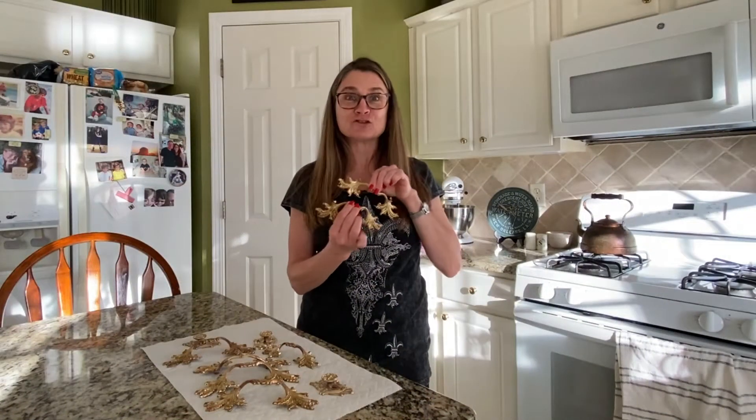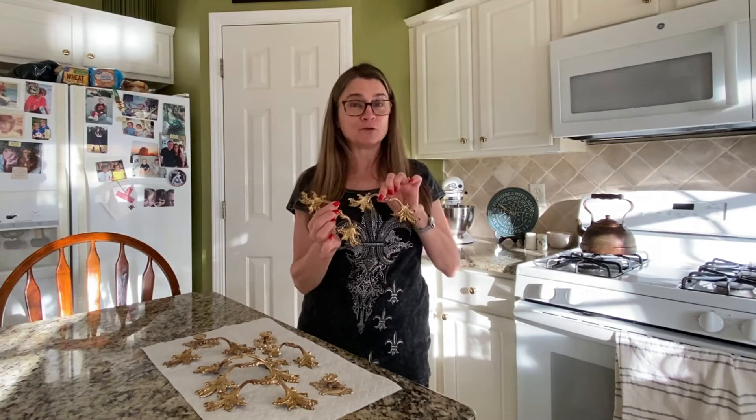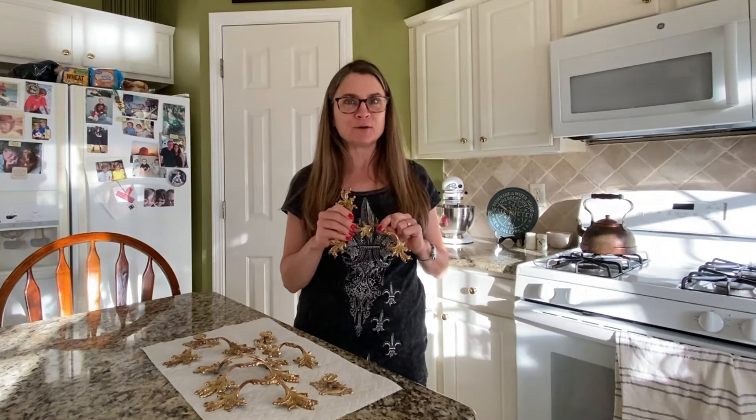Didn't these shine up beautifully? They are gold, they're clean, and I love them. It was very easy with products that most likely you already have in your home. So if you would like to see the French Provincial set that these go to, be sure to hit the subscribe button if you haven't already, because that post will be coming soon. Thanks so much for watching.